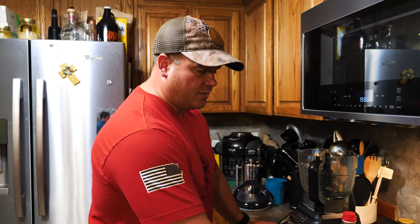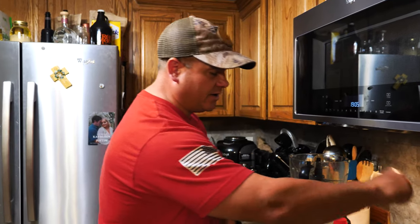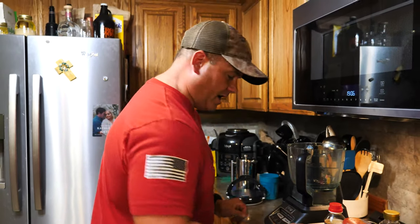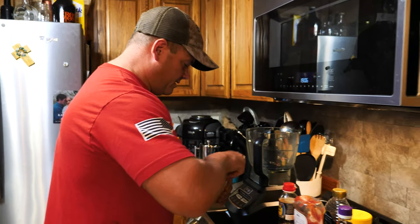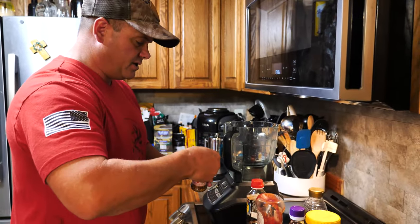We've got some Chinese five spice, rice vinegar, ketchup, soy sauce, peanut butter, and honey — that's going to make our honey barbecue sauce. Starting out, let's get the red pepper out of the way. We're only going to do one teaspoon — this is going to go a long way.